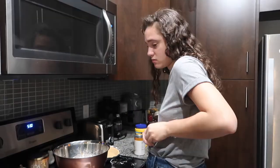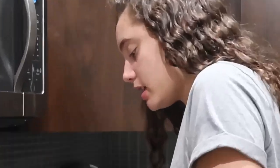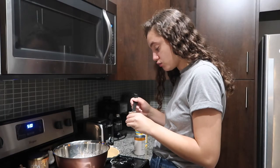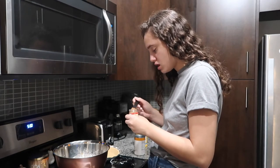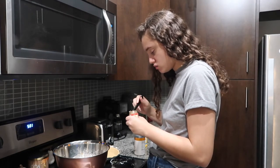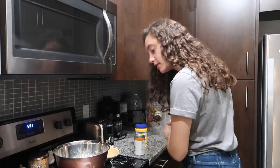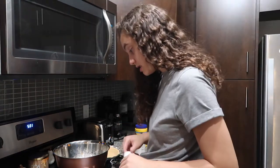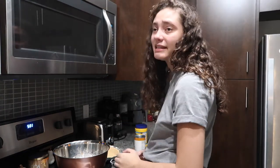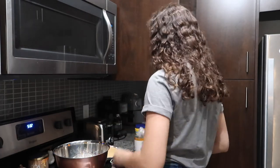And then cinnamon — I literally made a huge fucking mess already. And then salt. I don't like adding salt to sweet recipes but I'm just gonna add it anyway, just a little bit.